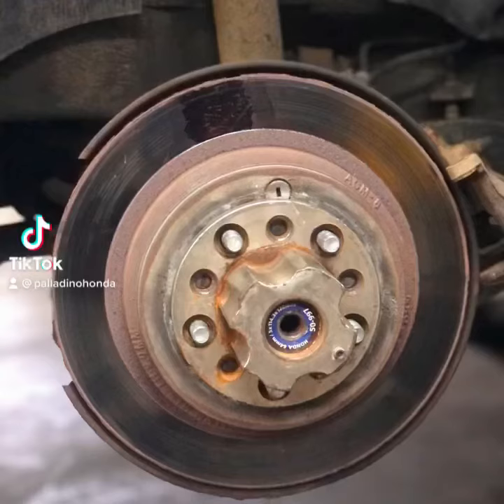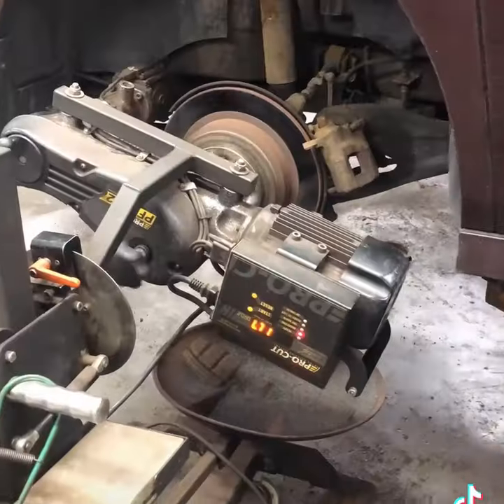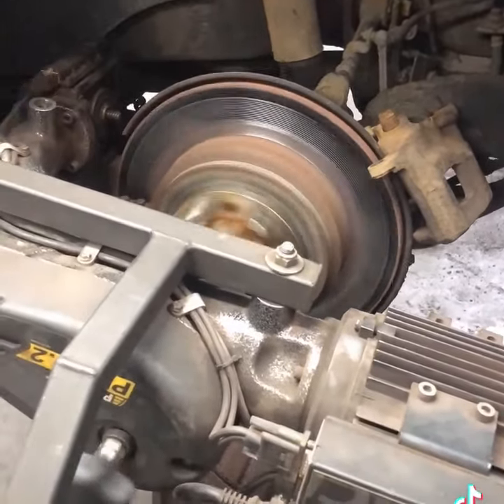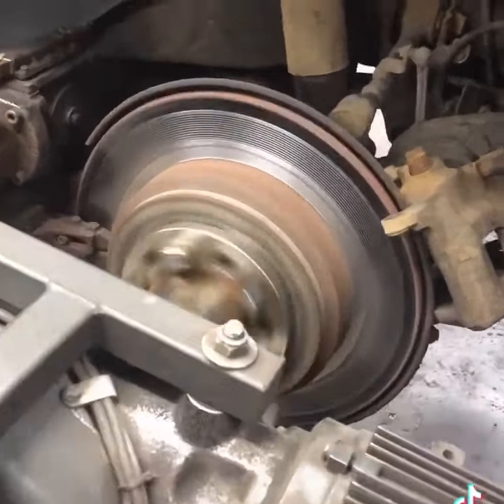If you're not driving your vehicle often, it can cause rust buildup and hot spots on your brake rotors. Lack of driving may cause your rotors to wear unevenly and warp from heat. It can also cause worn brake pads or cause them to become pitted from corrosion or rust.